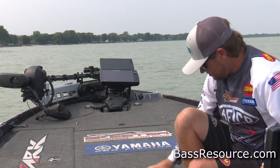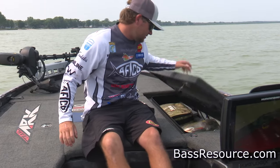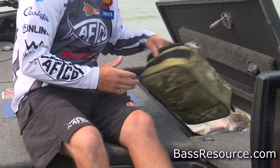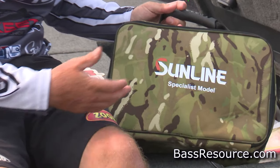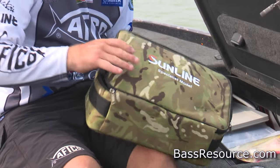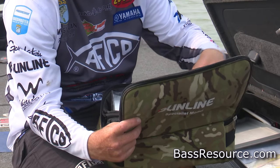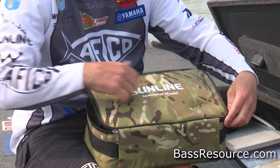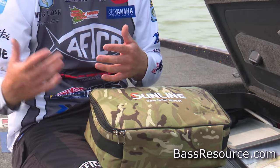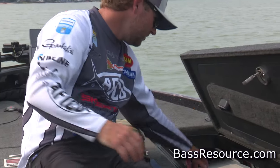Moving over to my right-hand rod box on the driver's side — this is where I keep a lot of my storage bags. One I really like is the Sunline Specialist model bag. You can keep a lot of stuff in there: spare line I may need during the day, cameras, GoPros, gloves, hats, anything extra like that. It's a really good deal.